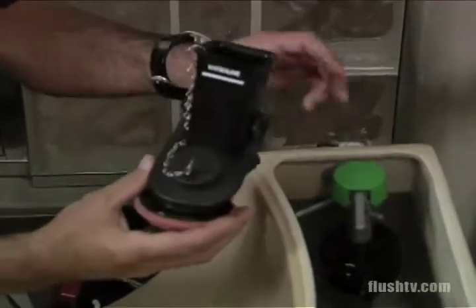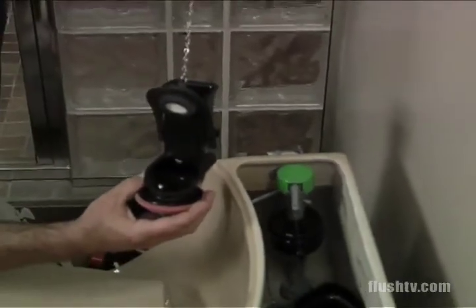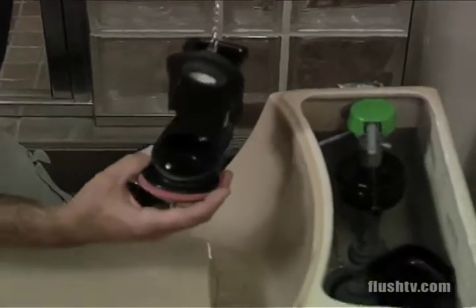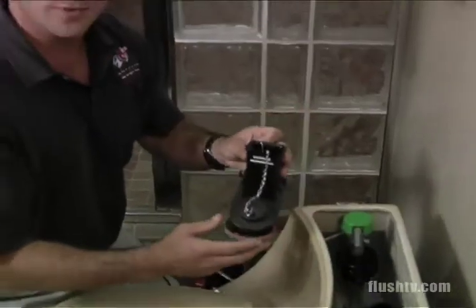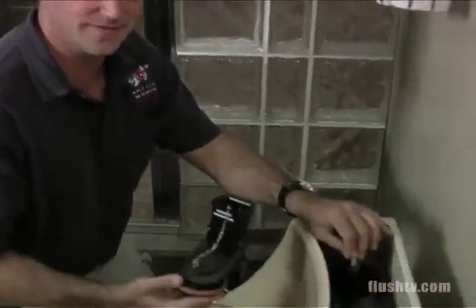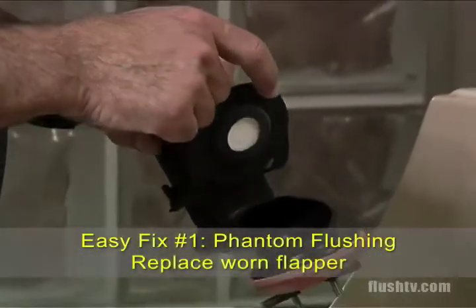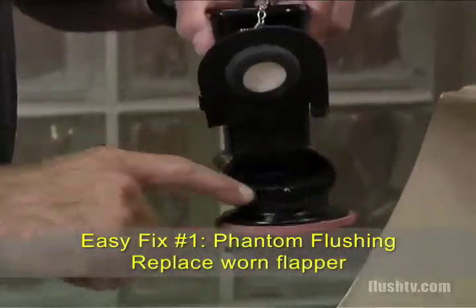When you trip the lever on the toilet, the chain's going to rise, the flapper's going to come up, the water's going to evacuate from the tank, go into the bowl, and the flapper's going to go back down and seal the water in the tank. Now if there was a phantom flush occurring — meaning you're laying in bed at night and all of a sudden the toilet turns on for two seconds and shuts off — it's losing water from the flapper. If you inspect a flapper that's worn, it's not going to be smooth and it isn't going to seal on the flush valve properly.